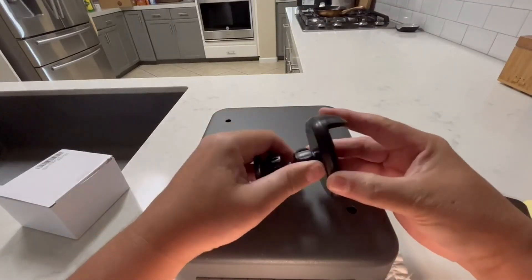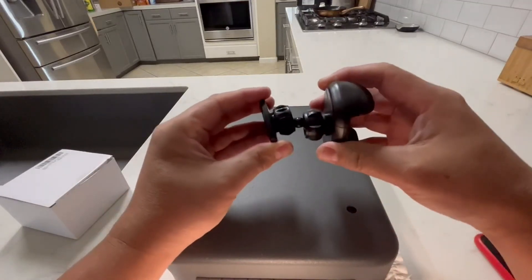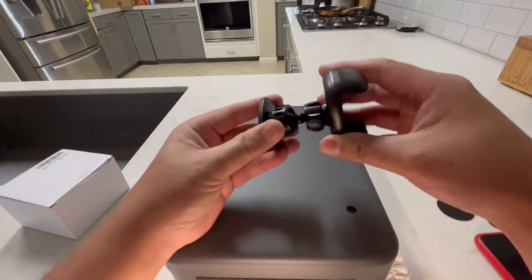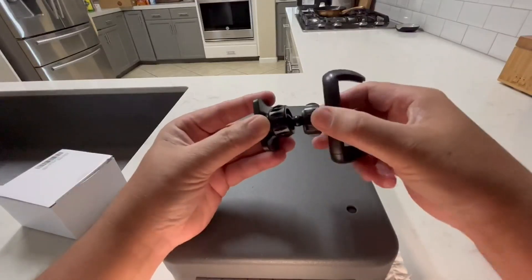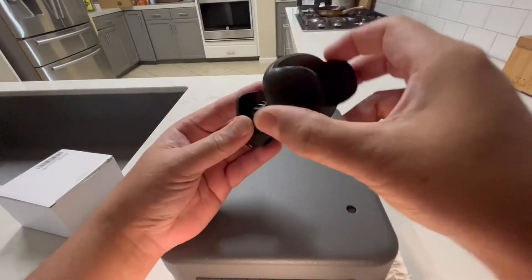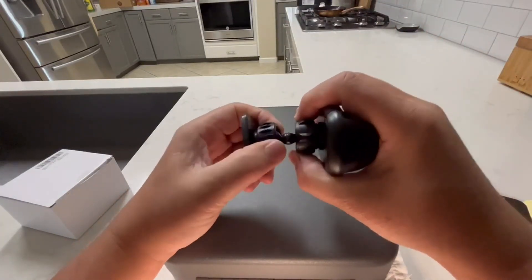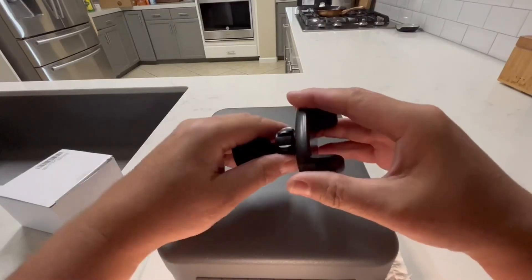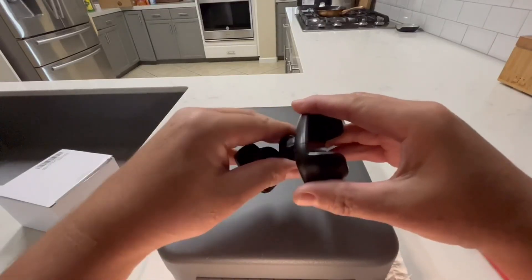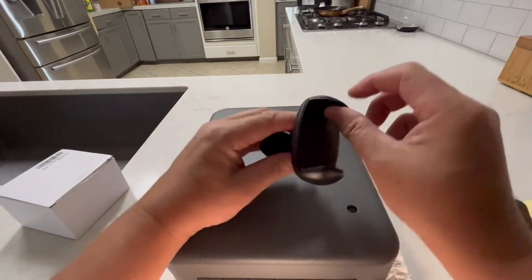It has two little collars that you loosen for adjustability, so you can have the phone mounted horizontal or vertical, either way you want. Then you tighten these rings up. One end of this is spring loaded and the other one is not.